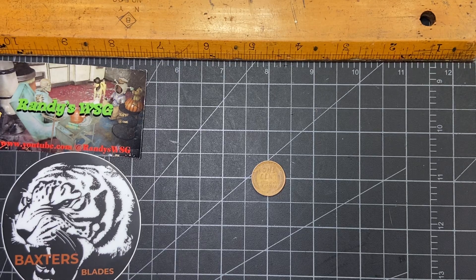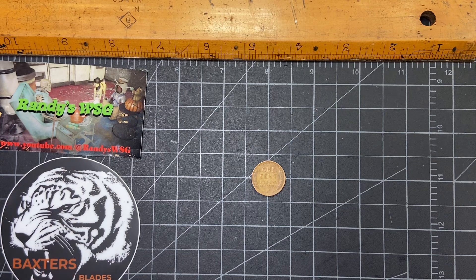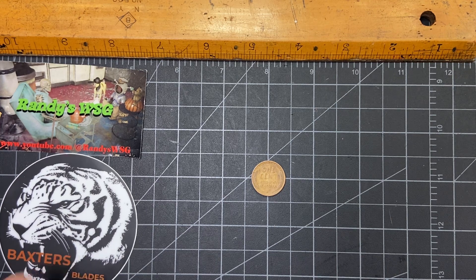Hey everybody! So today I'm going to do an open tag called Monday Minis, and it was started by Gunslinger Cowl and Baxter's Blades. Gunslinger, you need to get some stickers, buddy.